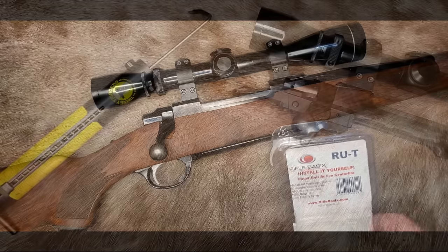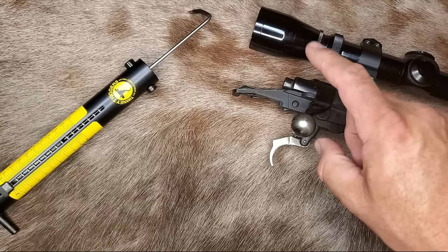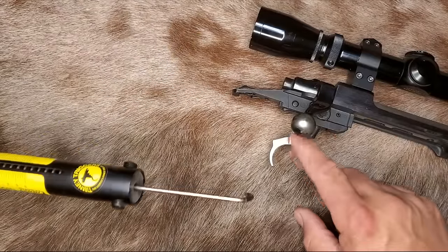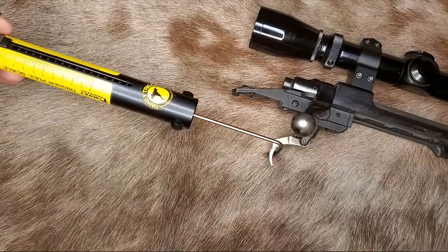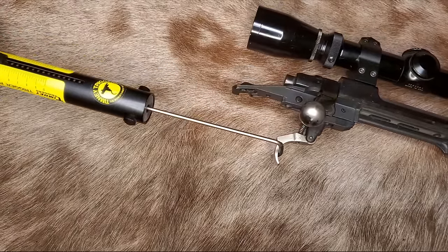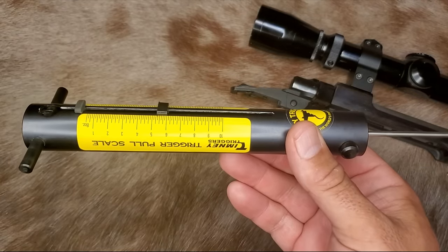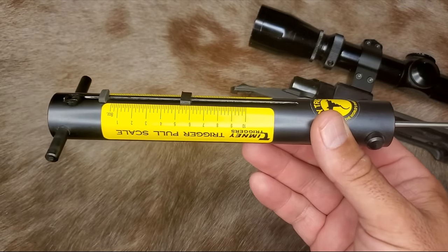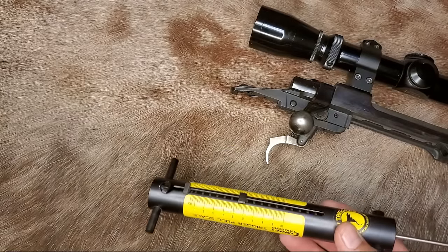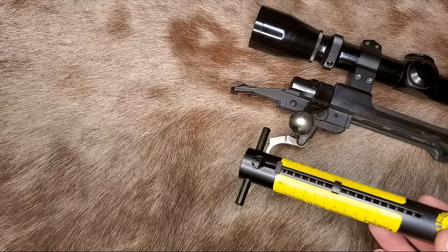I put the factory sear back in this old tang safety M77 to see what the trigger pull is. It's adjusted as light as it'll go with the factory sear — this is a bone stock factory trigger. The result is five and a quarter pounds — that's as light as it goes. I'll now put the Rifle Basics RUT sear back in and we'll see what difference it makes.